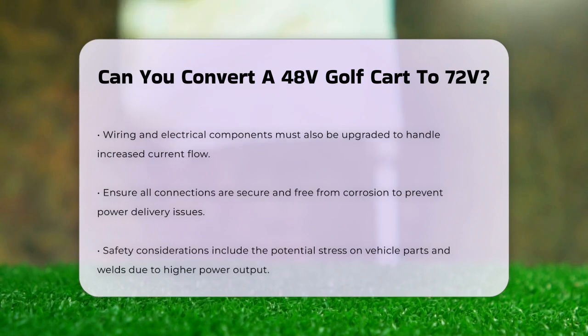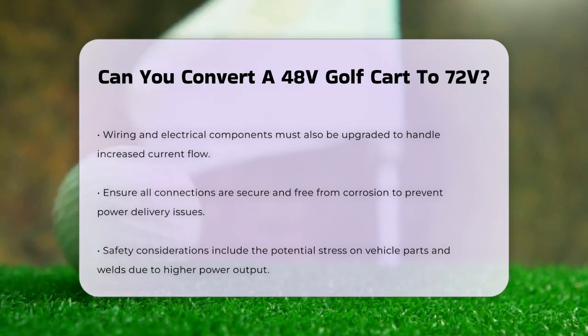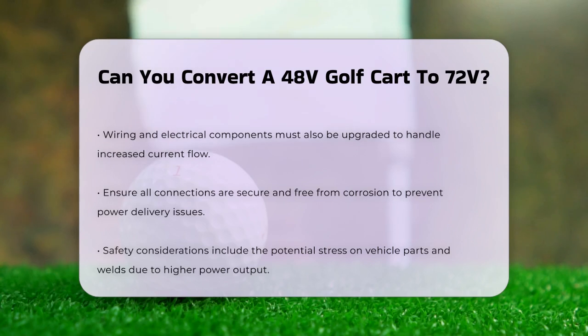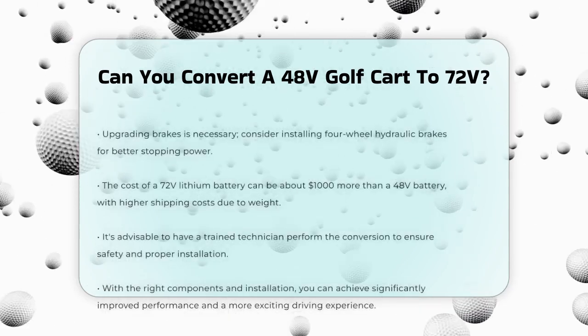Safety is another critical aspect to consider. Upgrading from a 48-volt to a 72-volt system can put additional stress on the vehicle's parts and welds, especially if the cart was originally designed for lower power output. The brakes, for example, need to be capable of stopping the vehicle at higher speeds, so you might need to upgrade to four-wheel hydraulic brakes.